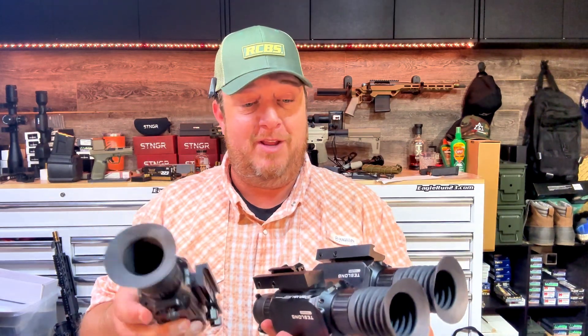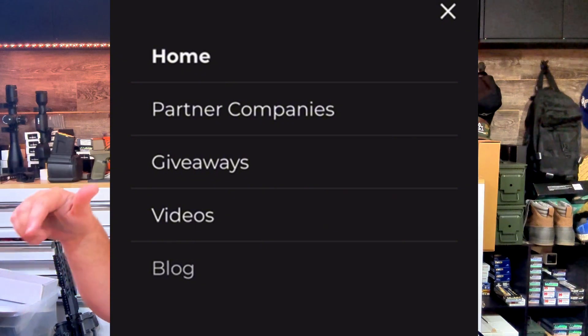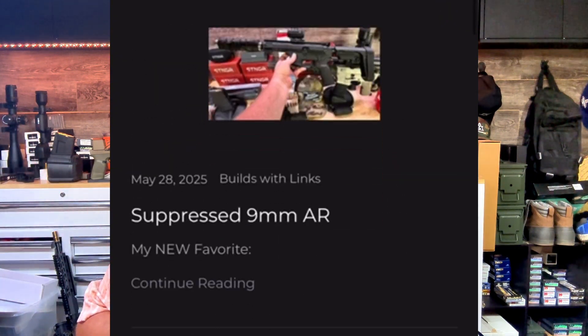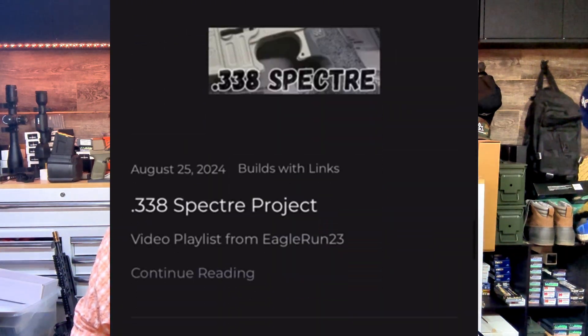I felt like this SLR build needed a little more love — I wanted to show it off. You're going to see it in a couple of upcoming videos as we test the DNT Hydra. I also have some thermal reviews coming through for Teslong — these are some prototypes, really cool stuff, and they'll be out very soon with a full review. Suppressors and thermals are going to be big in 2025. If you don't have one, I have links for everything down below. The build list — how I built this gun, how much it costs, all components and links — is available over at eaglerun23.com under the blog.